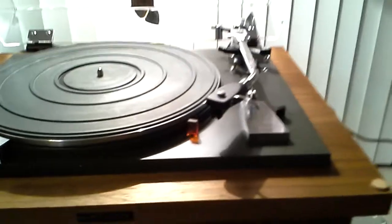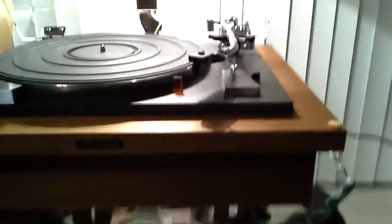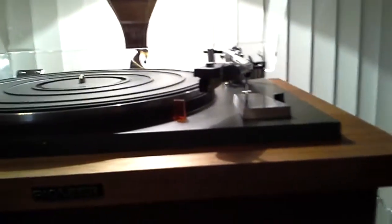It has superb bright work. The original genuine Pioneer metal head shell is fitted with a Stanton 600 cartridge in genuine style, so it shows virtually no use.